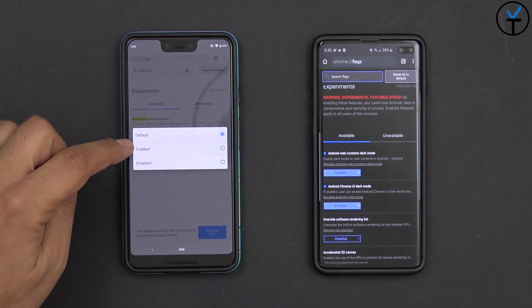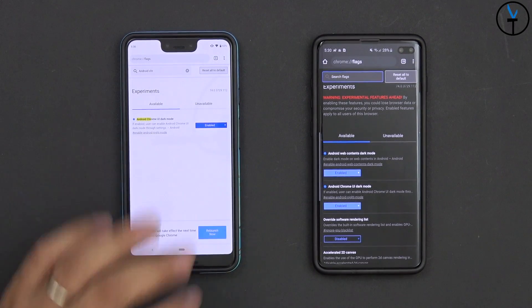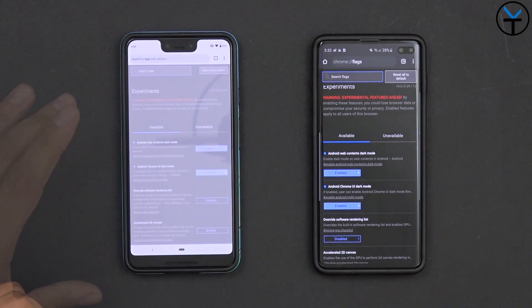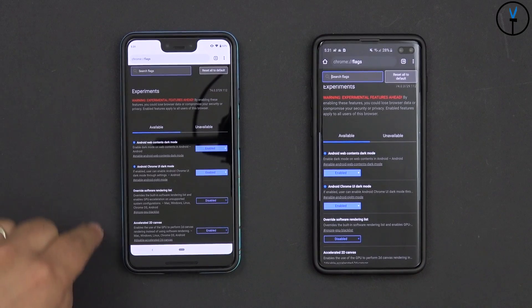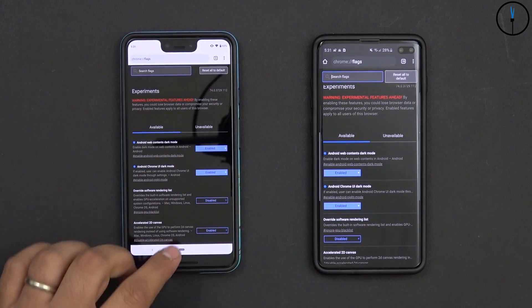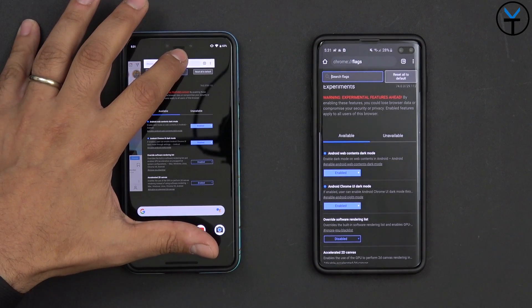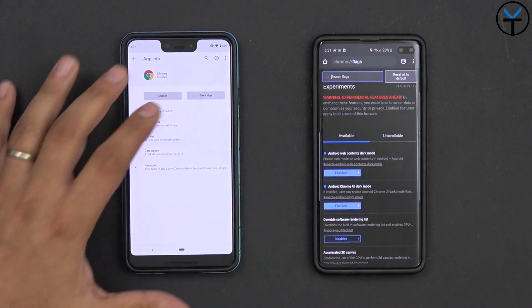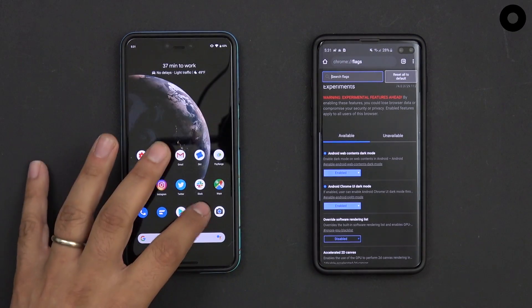Here it is — Chrome dark UI mode. Select it and hit enable. This is going to relaunch the application. After it restarts you'll notice the page is in a darker color but the top has not turned on yet. Before going into settings to change that, we need to go home, bring up the recents app, and force crash Chrome. The reason is that it needs that force stop for the feature to show up in the settings tab.